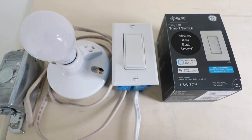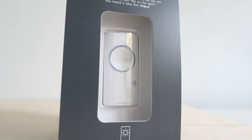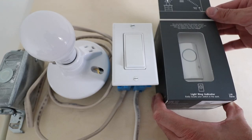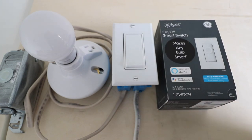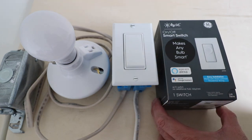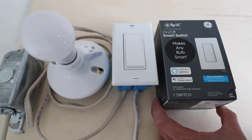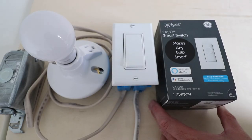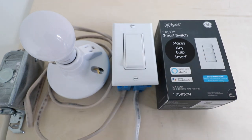Hi, 1NR Smart Home here and today we're going to show you how to install the C by GE Smart Light Switch. This is a Wi-Fi smart light switch that allows you to control the lighting from your phone, and it also works with Alexa and Google Voice Assistants. What makes this unique is that it does not require a neutral wire or a smart home hub in order to operate. It works just on your Wi-Fi network.